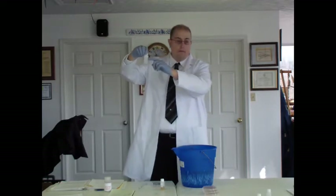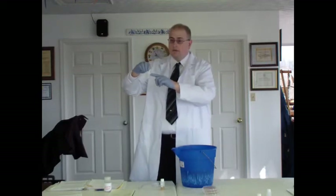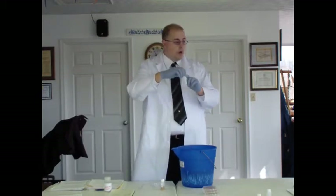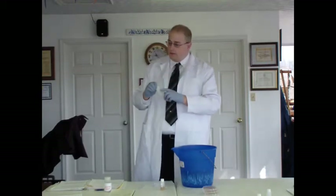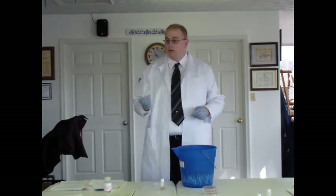You'll notice the bottle is only about halfway to three-quarters full — that's the ideal amount. You don't want to fill it all the way to the top because you want to leave a small air gap, which will allow you to mix the sample when you do your cobble sand test.